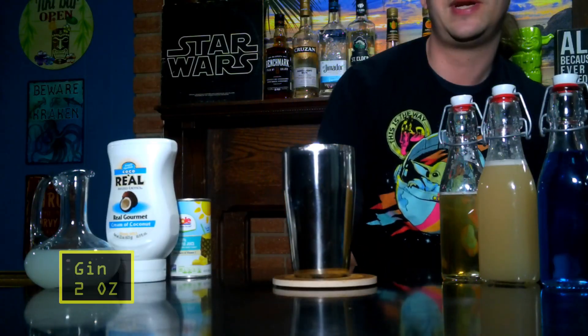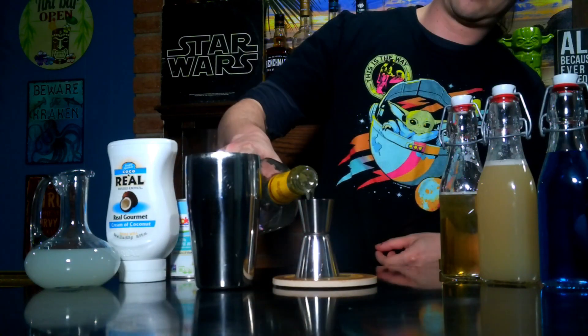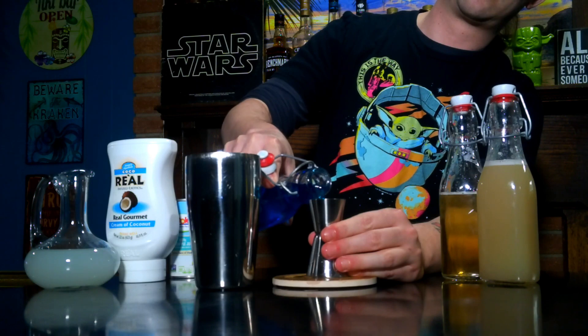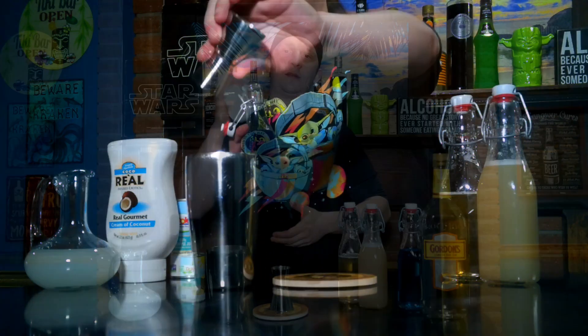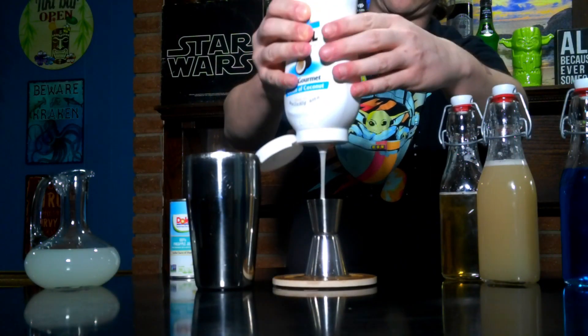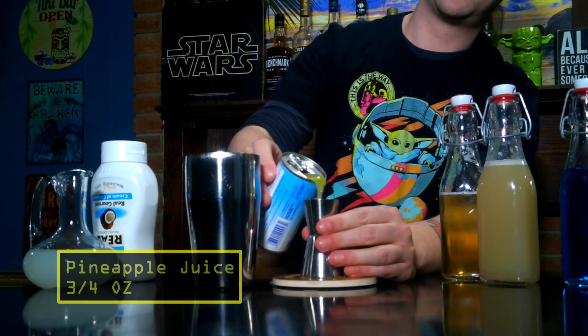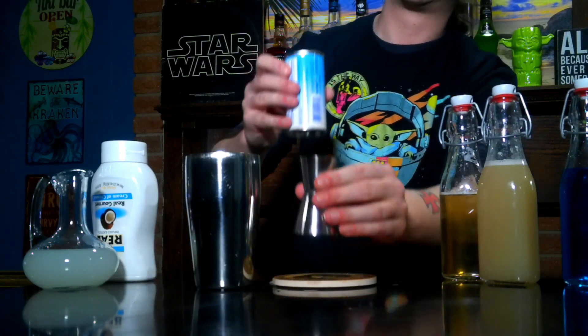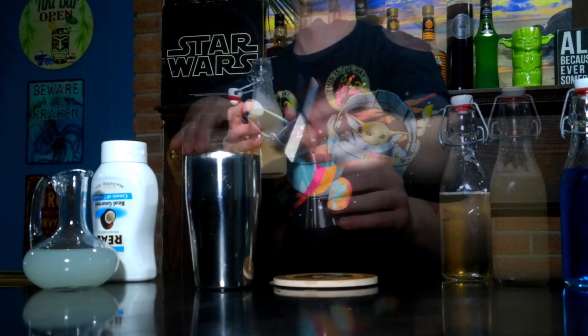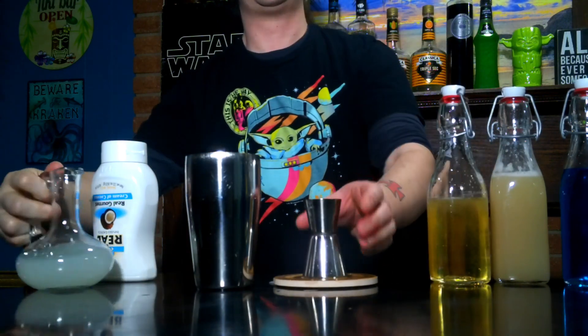Alright, let's go ahead and make our cocktail. We will need two ounces of gin first, then half an ounce of blue curaçao, one ounce of coconut cream, three quarters of an ounce of pineapple juice, half an ounce of orgeat syrup, and half an ounce of vanilla syrup.